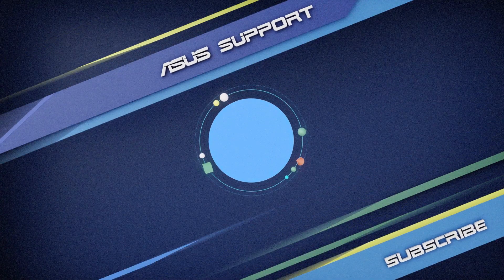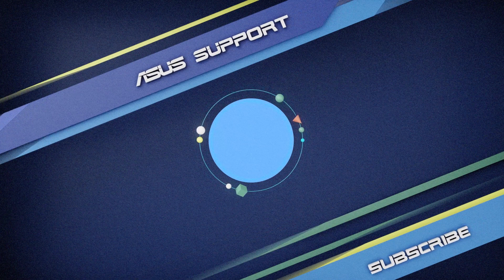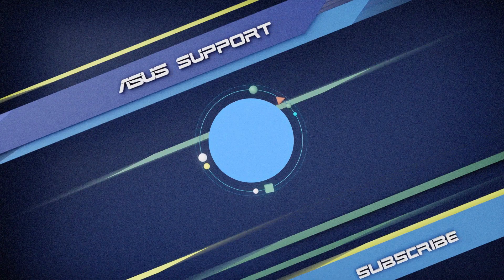To learn more about your Asus Router, please subscribe to the Asus Support Channel. We are happy to provide you with more useful information.